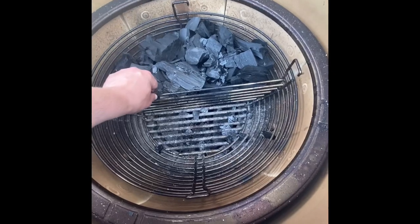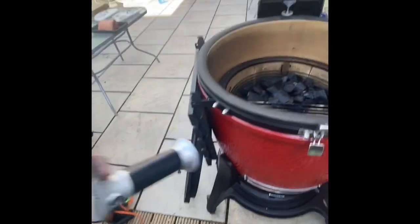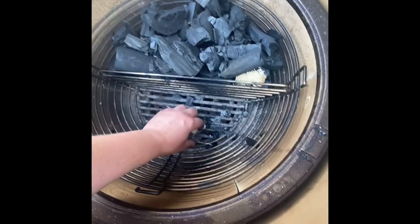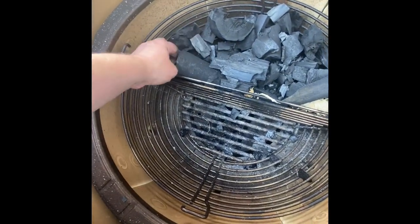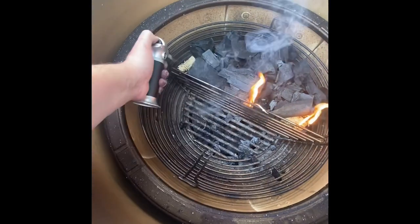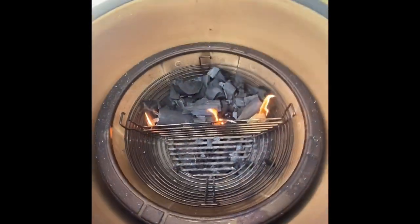I've got my little divider in here. What I'm going to do is take three fire starters — one in there, one in the middle at the bottom, and one on the left hand side — because I want my fire to burn evenly and I want my pork to cook nice and even.